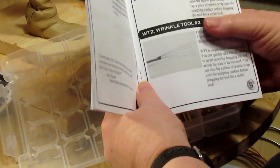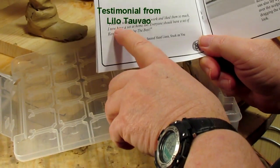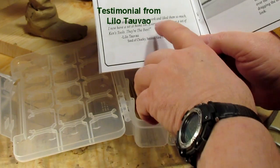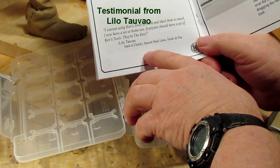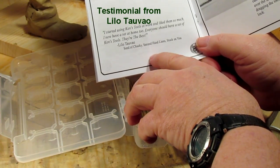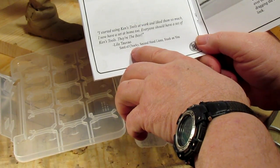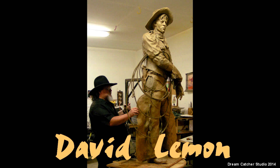Here's a recommendation that was made by a gentleman in the movie business. He says: 'I started using kenstools at work — in other words, on the movie production line — and I liked them so much, I now have a set at home. Everyone should have a set of these kenstools. They're the best. Worked on Seed of Chucky, Secondhand Lions, and Stuck on You. I can't recommend these more highly.' And I'll see you next time.